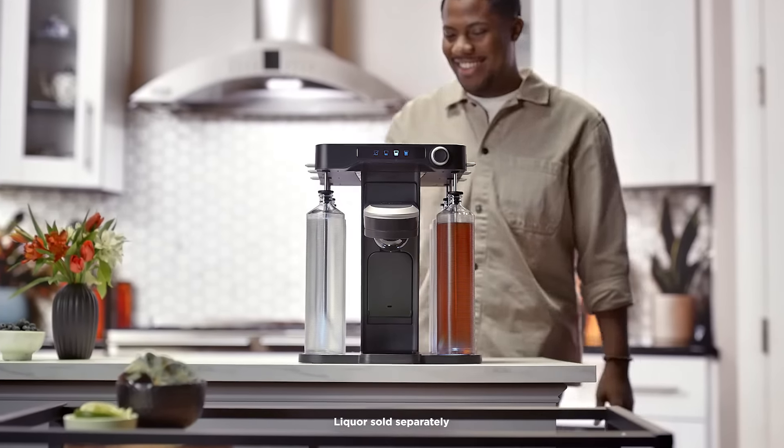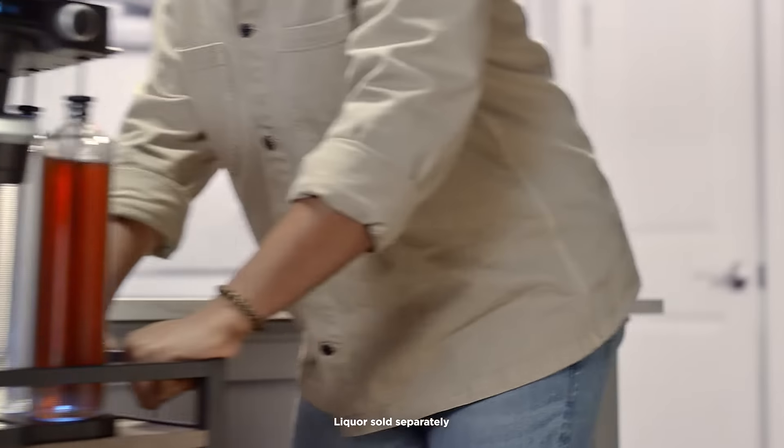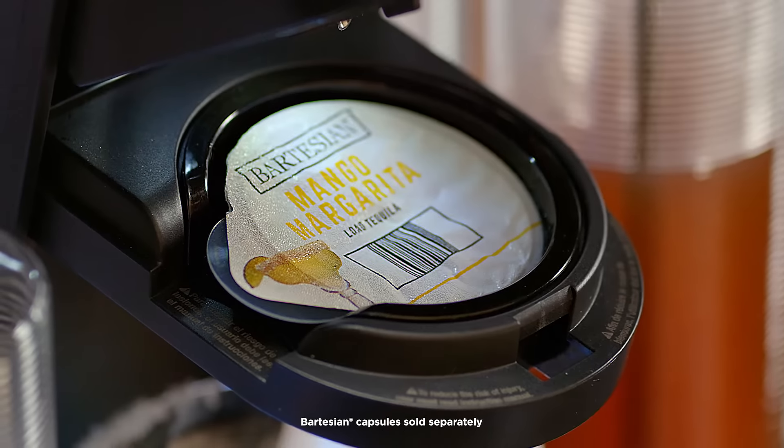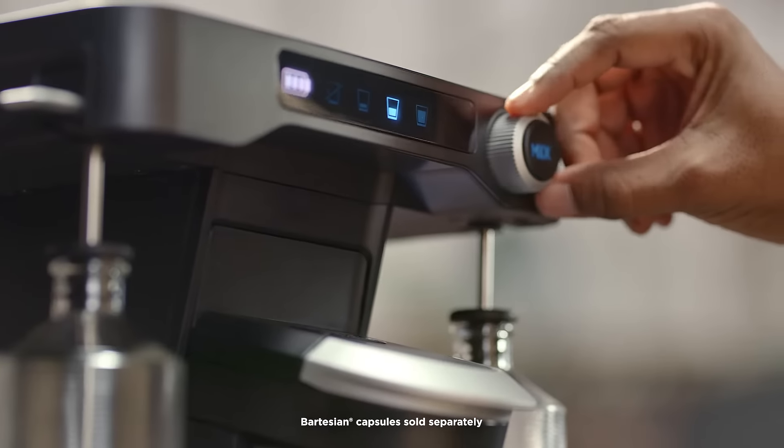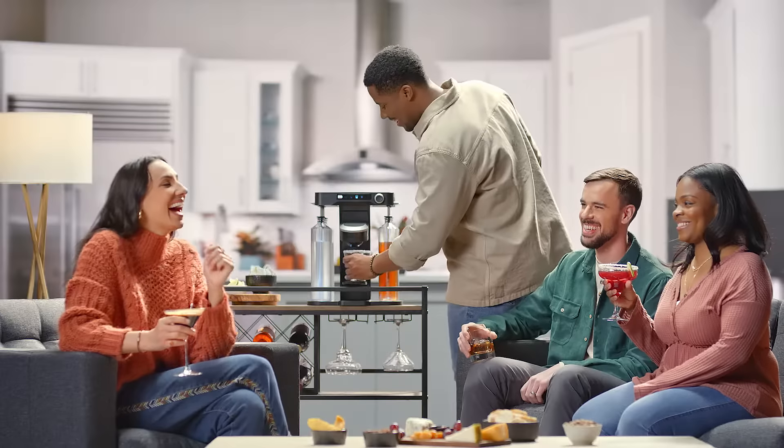Make any space the party place with the cordless edition of the bev by BLACK+DECKER Cocktail Maker. Just load the Bartesian Cocktail Capsule, adjust the strength, and press mix to enjoy bar-quality drinks.